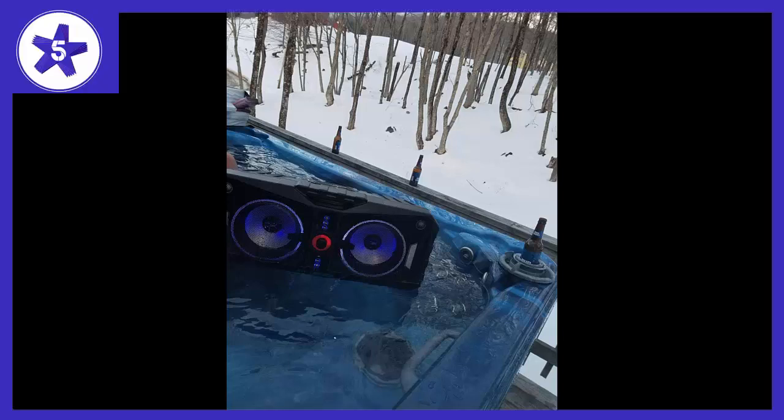Welcome to Channel 5 Stars. In this video I'll be reviewing the Alt Glancing ALP XP800 Expedition 8 Portable Waterproof Wireless Bluetooth Speaker. I first spotted this at the 2018 CES in Las Vegas and it blew me away.